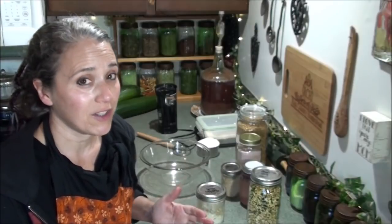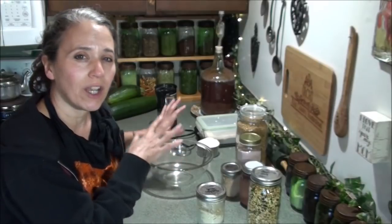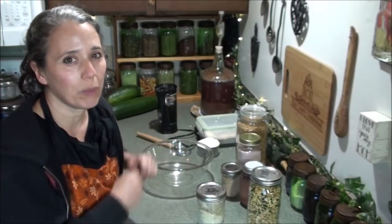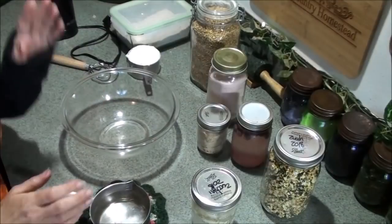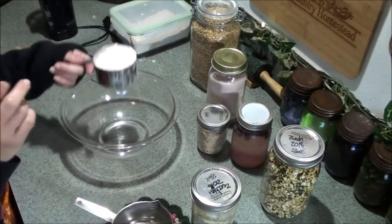Right now I have my rainwater heating up on the wood stove because I need to get it to the right temperature for my bread. My water is warm enough — I've got it at 120 degrees. So the first thing I'm going to put in my bowl is one cup of organic unbleached plain white flour.